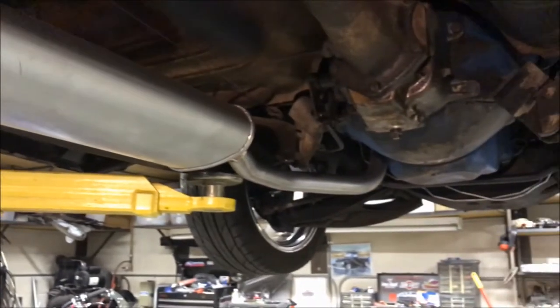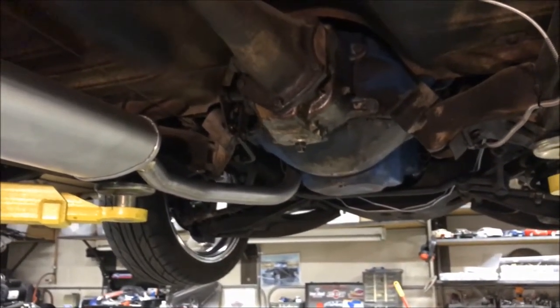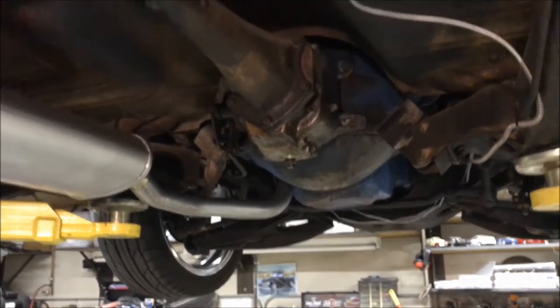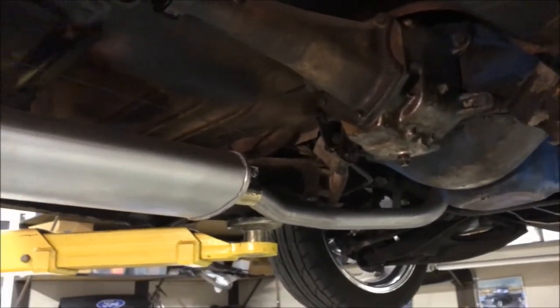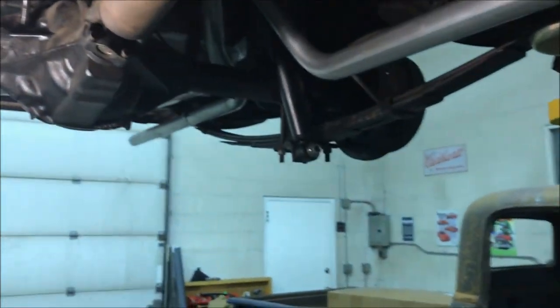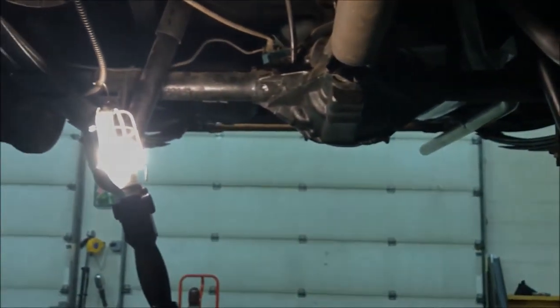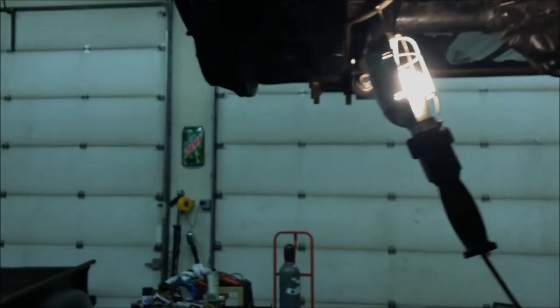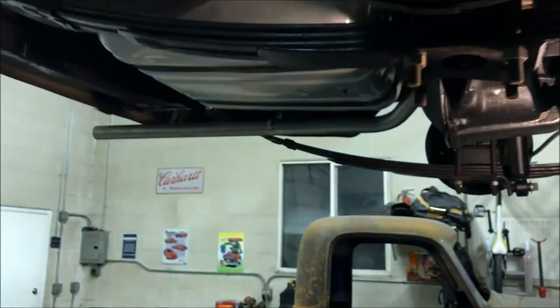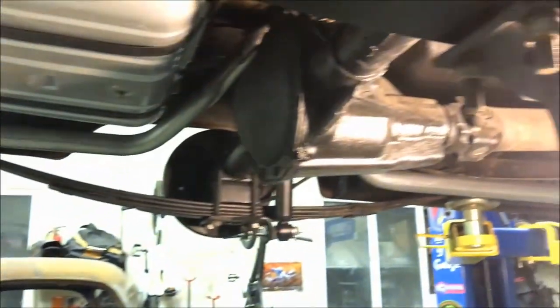I'm expecting that to run really well until it's motor swap time, and then we're changing everything — motor, trans, trans mount, driveline, rear axle, exhaust, probably fuel tank location. Anyway, we'll cross that bridge when we get there.